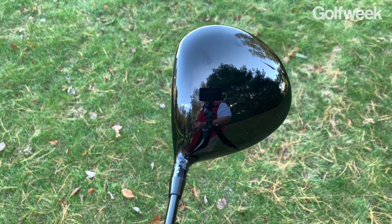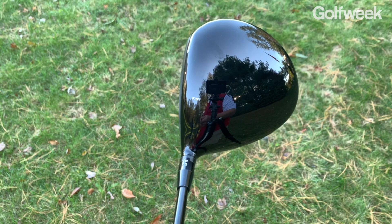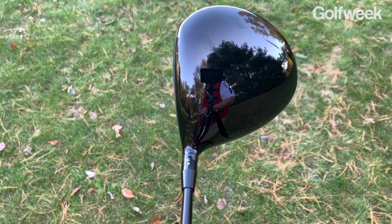By pulling more of the club's overall weight back, it also increases the moment of inertia — the MOI — so the club is more resistant to twisting on off-center hits. According to Titleist, they not only increased the MOI from a heel-and-toe perspective but also from an up-down perspective, so this club will be more stable and perform better not just on miss hits towards the heel and toe, but also on miss hits that are up and down as well.